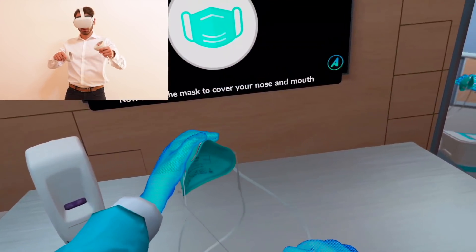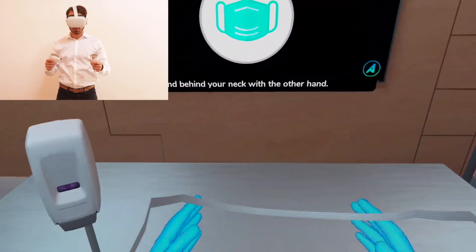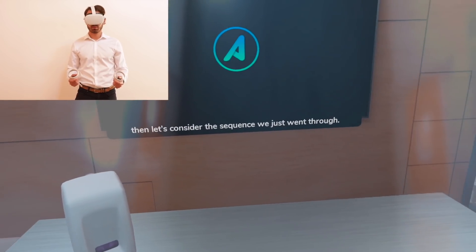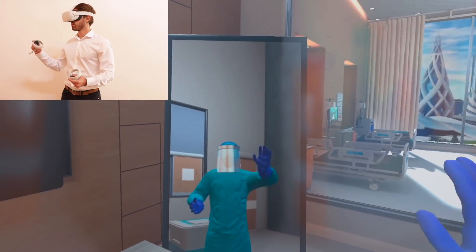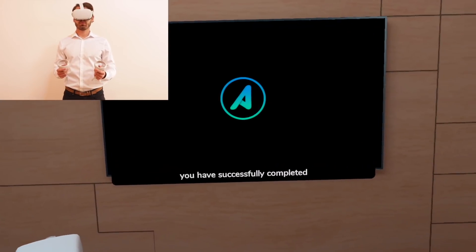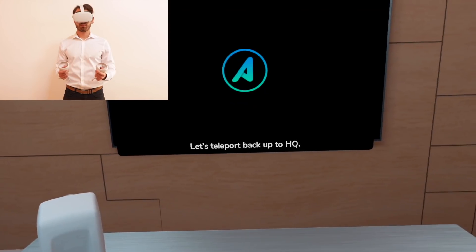Now move the mask to cover your nose and mouth with one hand, and pull the strap over your head and behind your neck with the other hand. Take a moment to look at yourself in the mirror, then let's consider the sequence we just went through. Congratulations, you have successfully completed the donning and doffing tutorial. Let's teleport back up to HQ.